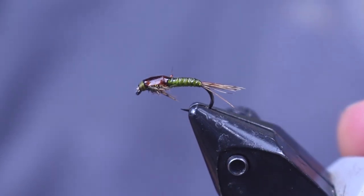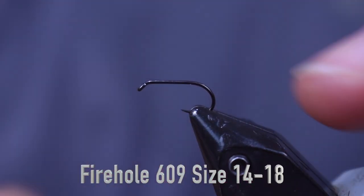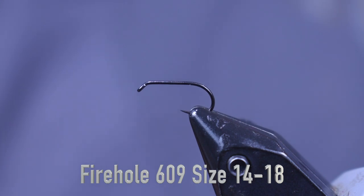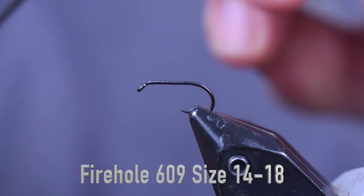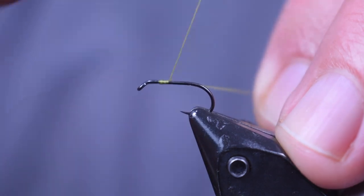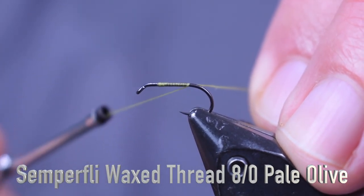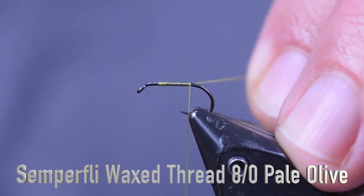Here we have the Betis Nymph in a vise — very cool looking pattern, not real hard to tie. I'm putting the hook in the vise; I'm using a 609, size 14 in this video. Definitely tie this in 16s and 18s, but for video quality I'm using a 16. For thread I'm using Semperfly 8/0 wax thread in pale olive.